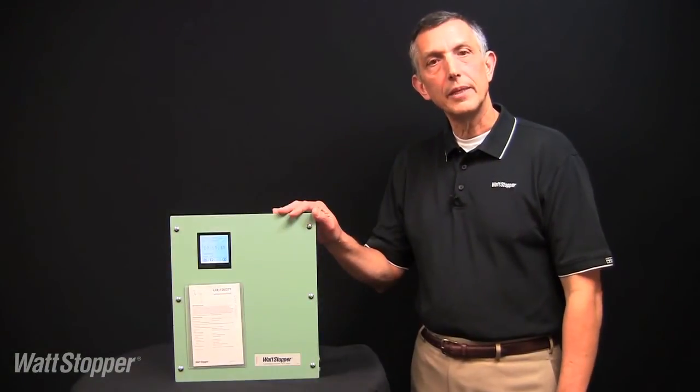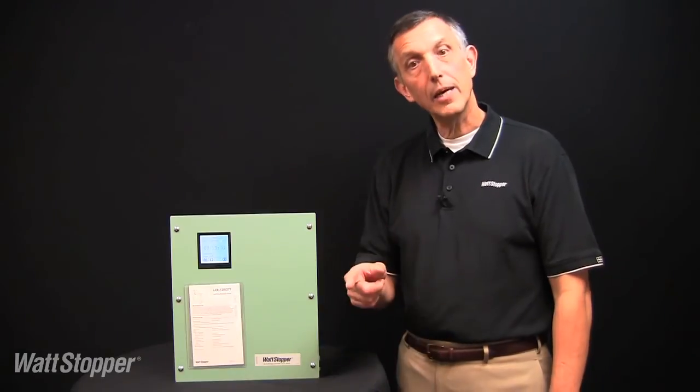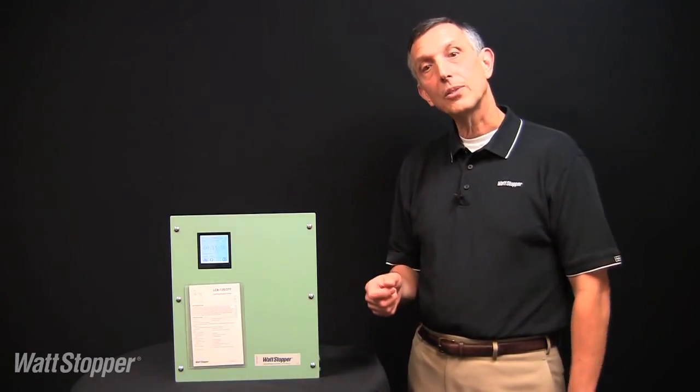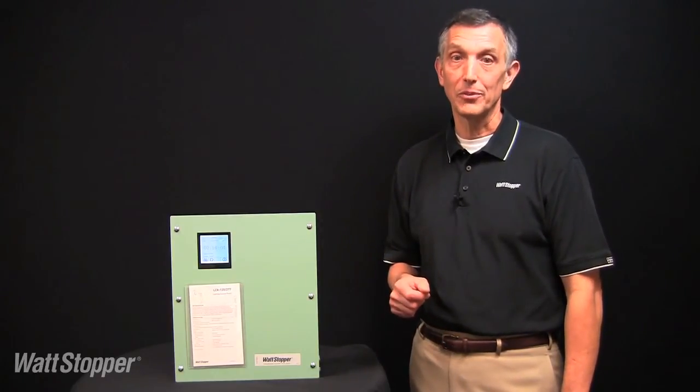So there you have it — the LC8 lighting control panel. Simple, versatile, economical, and readily available from stock. Brought to you by Wattstopper, now the industry leader in off-the-shelf, low-cost lighting control panels.